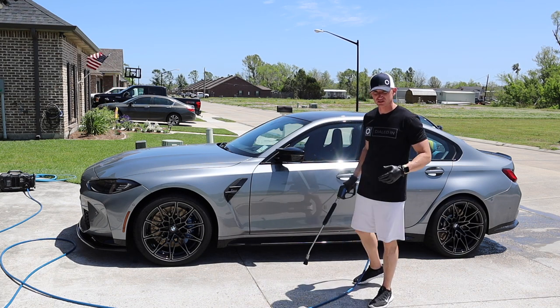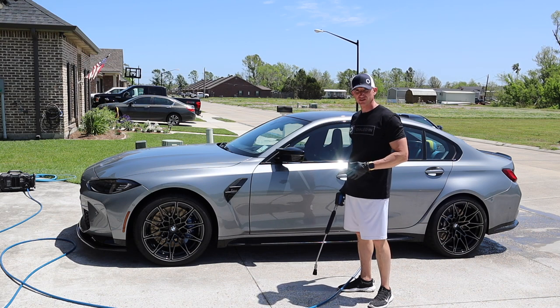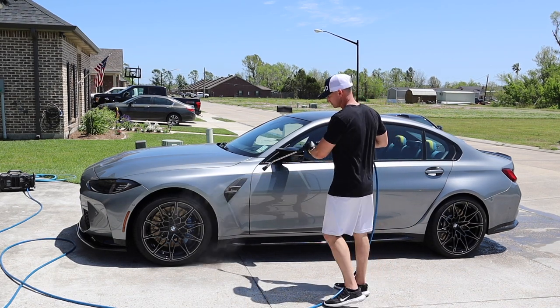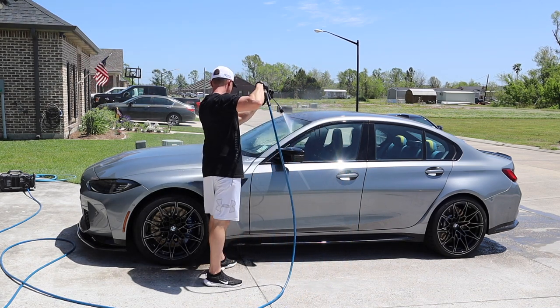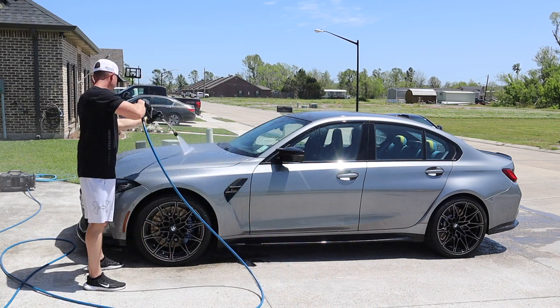We're ready — rinse, foam, and wash. Obsessed Garage gun and wand. It's really windy today. These days have been beautiful, but sorry about the wind if it's noisy. I'm going to work a little quickly because I don't want the water to dry on a warm day. I don't want any spots on the car if possible.